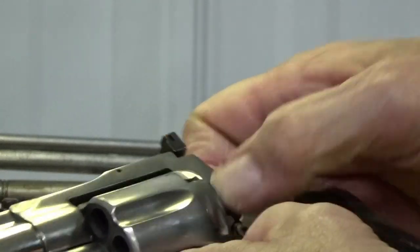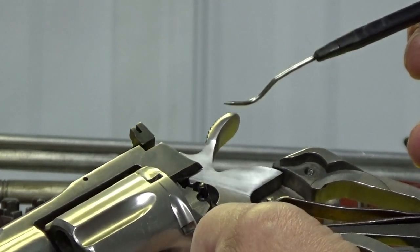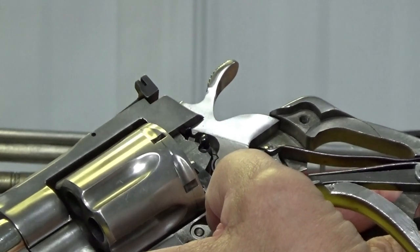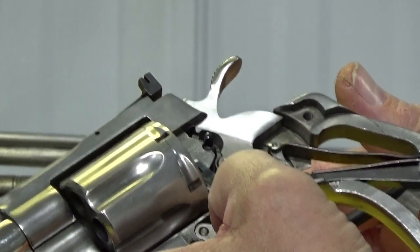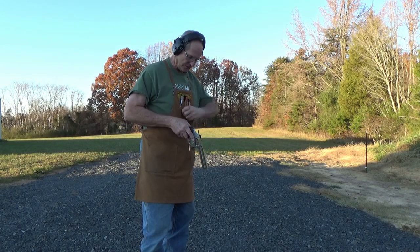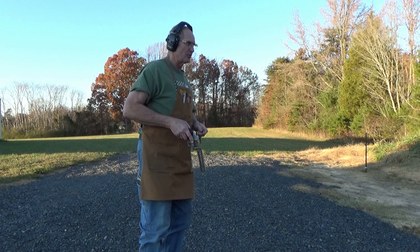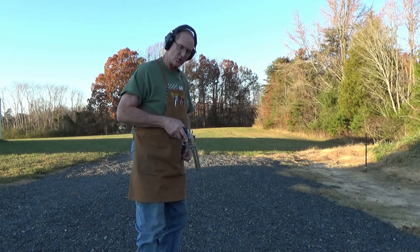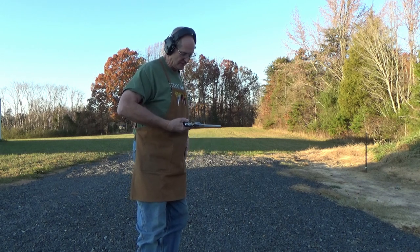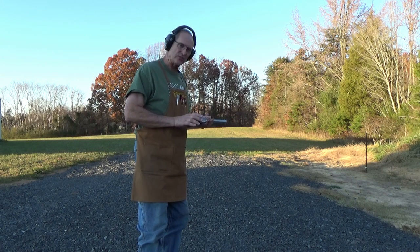I'm going to put the side cover back on it here in a minute, and we're going to go outside, put some ammo in this thing, and test fire it to make sure it does what it's supposed to do. We're going to do a few rounds of .38 Special — I'm not going to be consuming .357 right now. We're just going to do a function test to be sure that it does what it's supposed to do. There are six rounds, and I'm going to do a couple of double action and single action pulls to make sure it's lighting on both sides.